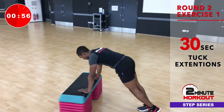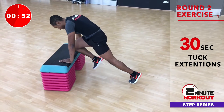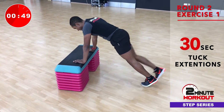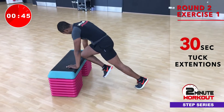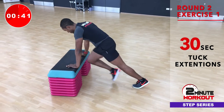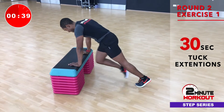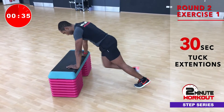Back onto the other side. Going into this after those step ups, it's going to feel totally different. Just keep it continuous, non-stop — 2 minutes of work.